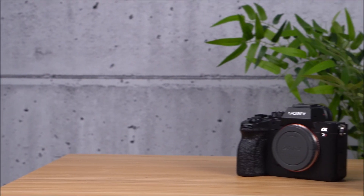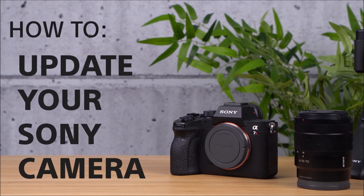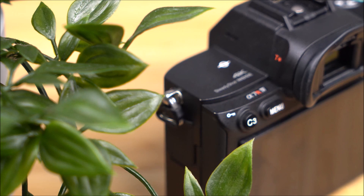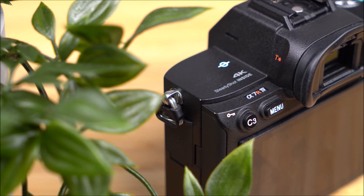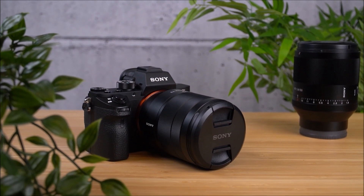Hello and welcome to another support video from Sony. This video covers how to update your Sony camera firmware. Firmware updates not only ensure that overall stability is improved, but they also often offer new features and options for your camera.